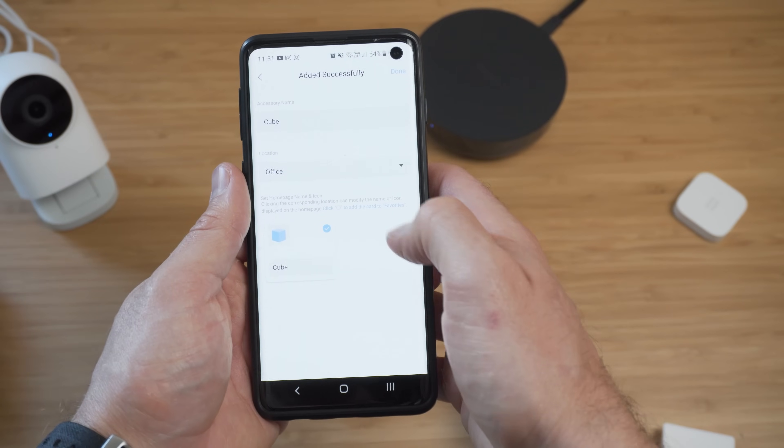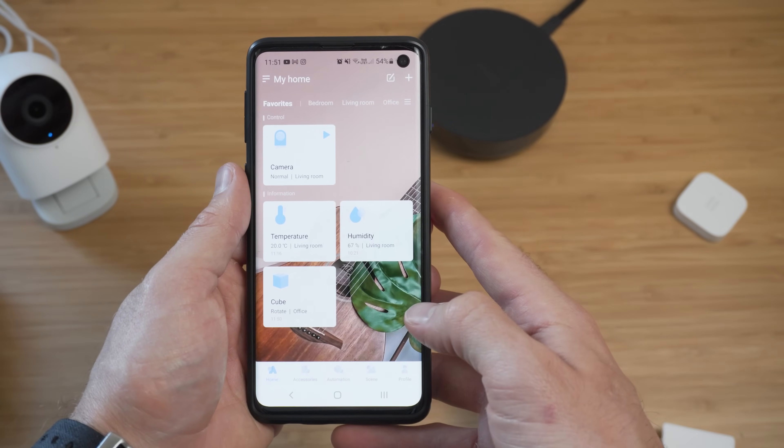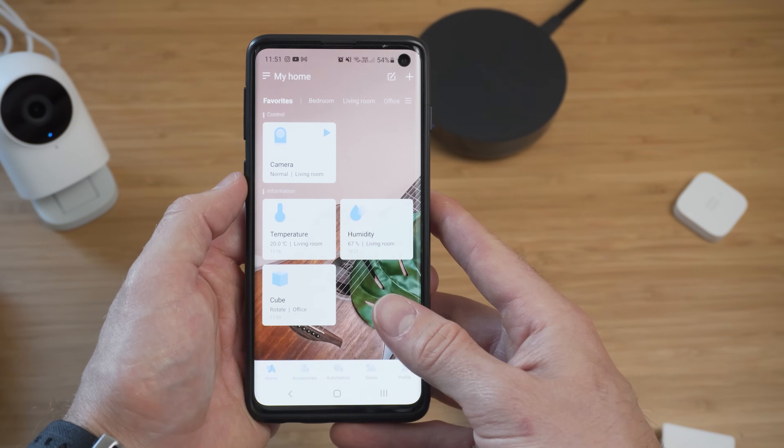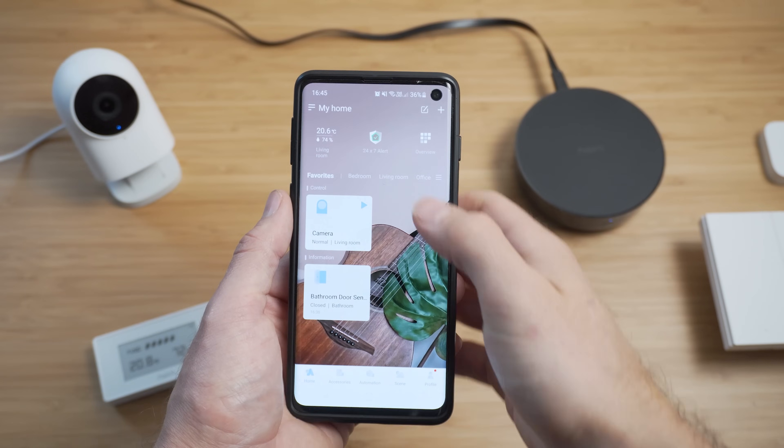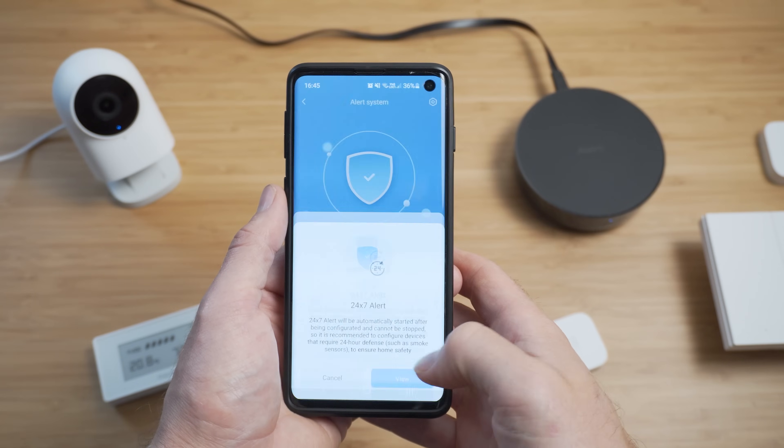Often with a lot of these companies the software experience sucks, but the Aqara app is very snappy, it never crashes or fails to do anything, and is extremely well laid out — good job Aqara. You can also assign devices to the favorites tab for devices you want to see quickly and glance at the information. On the main dashboard there is also a button that allows you to see the current alarm status.